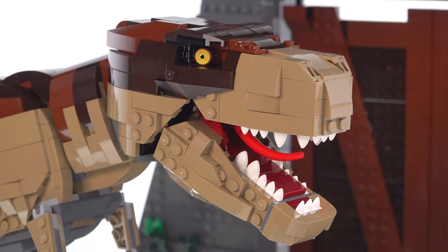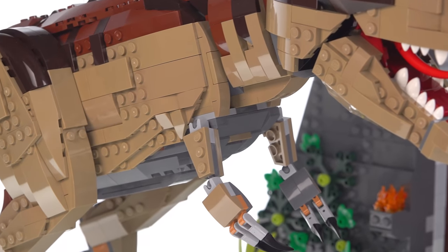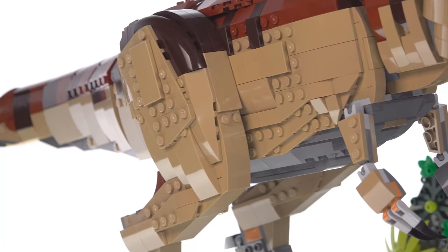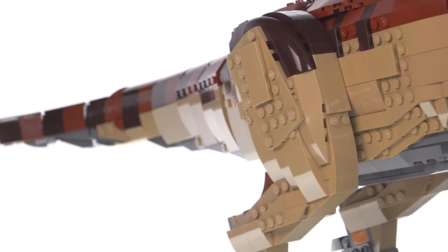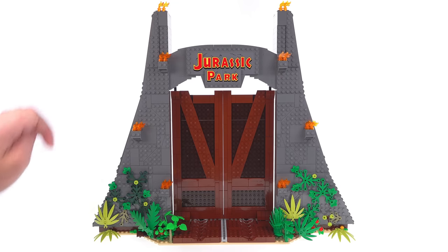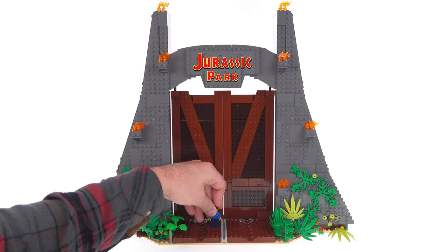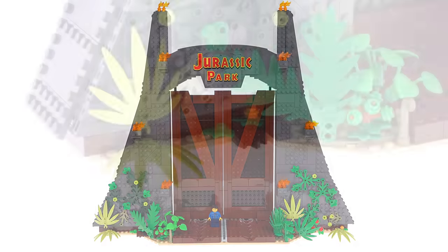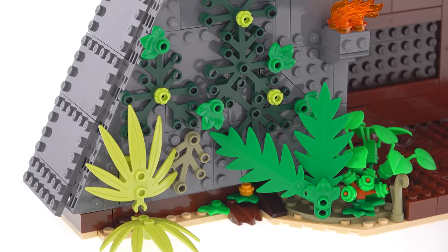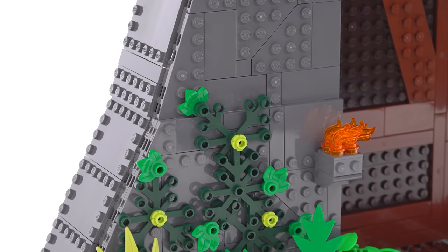This set is made with over 3,100 pieces and roughly half of your build time goes into putting together the gate and half goes into making the dinosaur. Looking at the gate first, this measures about 16 inches in height, or 41 centimeters, so compared to the size of a completely random minifigure, it's big. This has some randomized foliage around the base, and you can see that most of the structure is built with studs on the side construction.